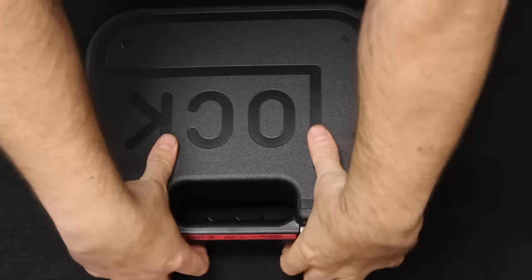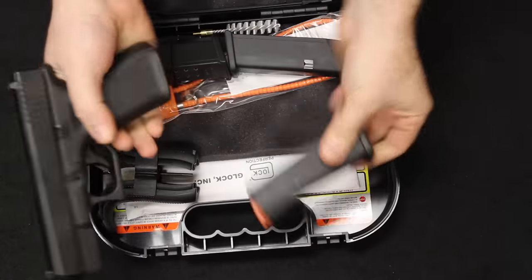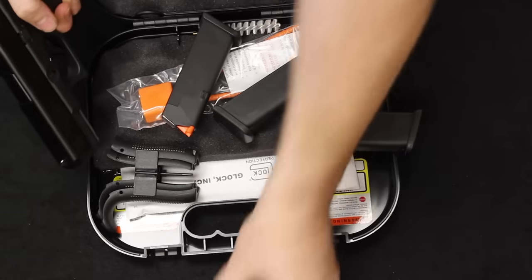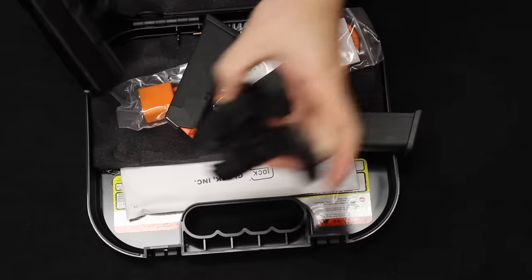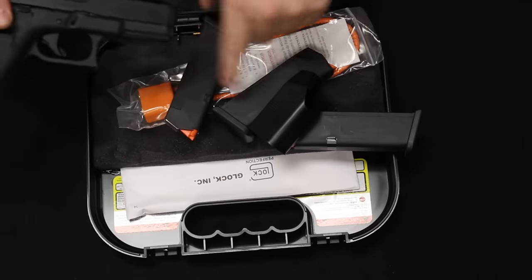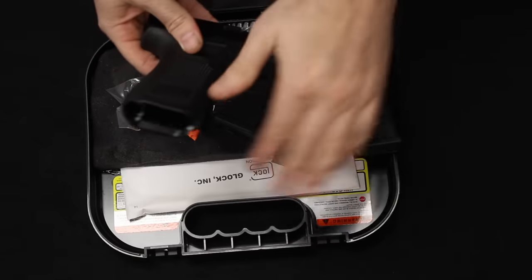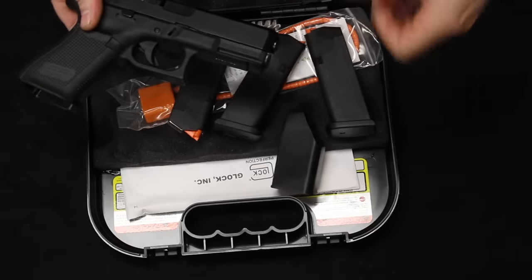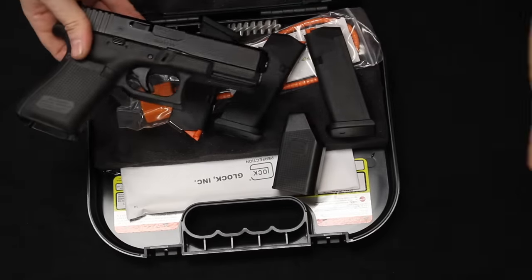The Glock 19 comes in the Glock hard case that we all know and love. It comes with one 15-round magazine inserted and two additional 15-round mags. A little speed loader, cable lock, cleaning rod and brush, and your interchangeable back plates. This comes with three 15-round magazines, but a Glock 17-round mag or the 33-round stick mags will fit, so you are not limited to 15 rounds — just like the Taurus G3, which gives you a 15 and a 17-round.